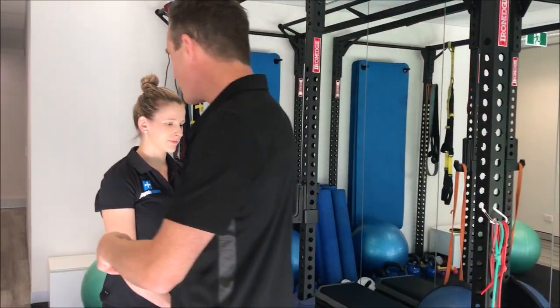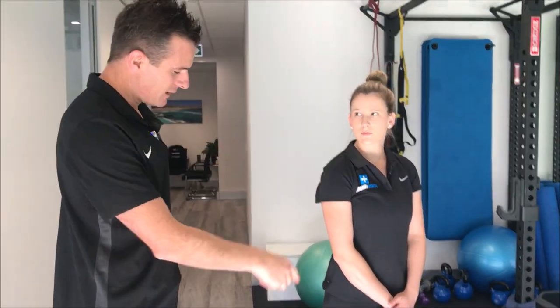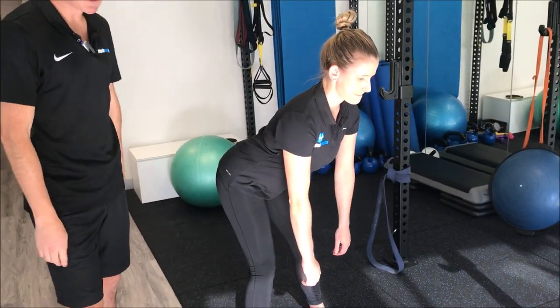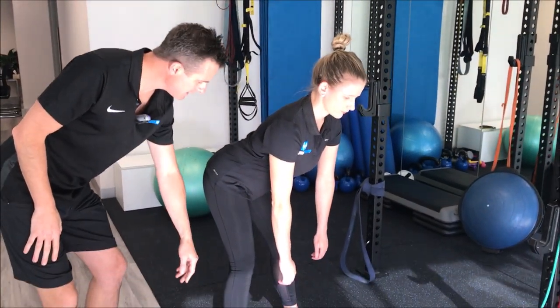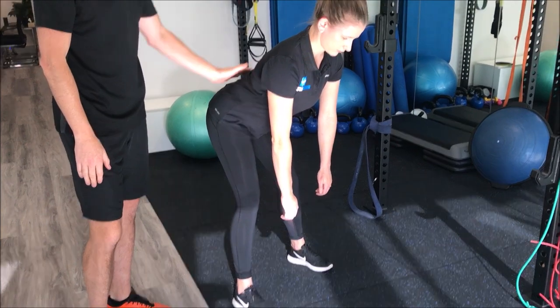We're going to use Claire today. For the T, you do this in a deadlift position — Claire, go into a deadlift position for me. You want to start in that hip hinge foundation set position where you've got a little bit of knee bend, using a posterior chain hold through here, making sure that lower back is neutral.